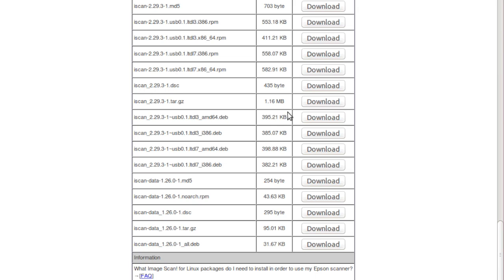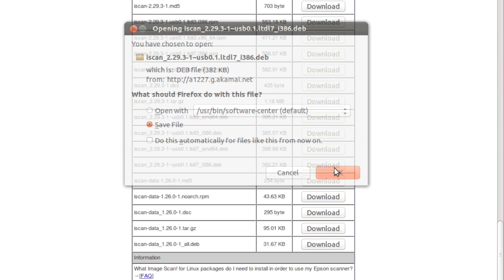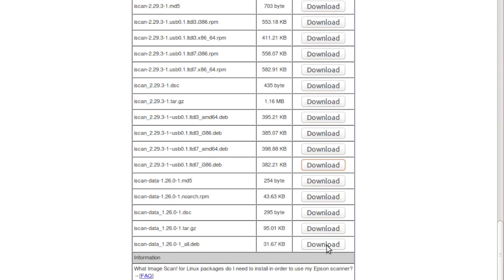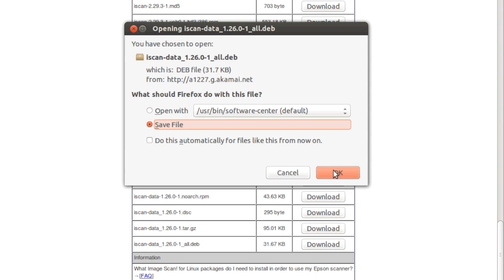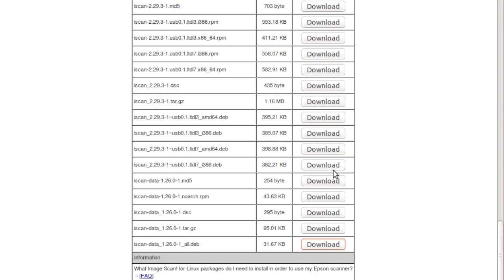Accepting the license shows all the files you can download. TDL7 is for newer versions of Ubuntu, while the VL3 version above is for older versions. The FAQ file at the bottom will tell you which version you need for your Ubuntu version, but if you have the latest version you're safe with the version 7 file. The difference is in the library calls it's linked to.